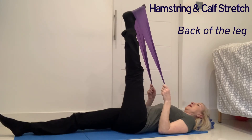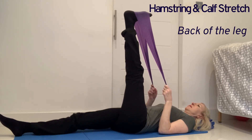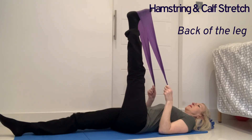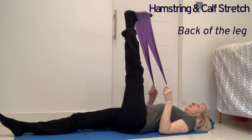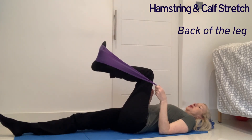Point and flex. Getting a good stretch into the back of the leg. And repeat the stretch on the other leg.